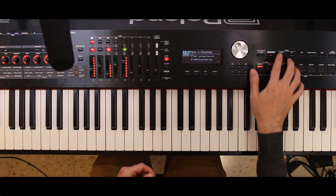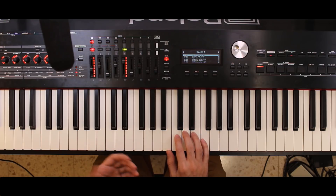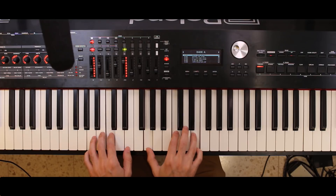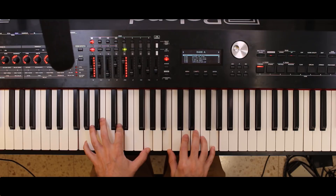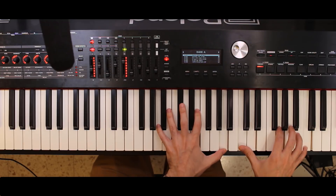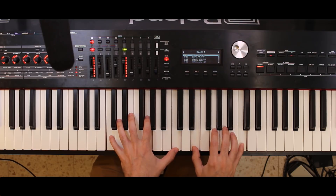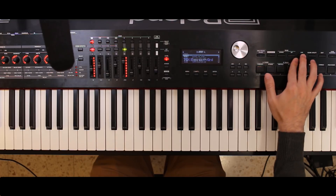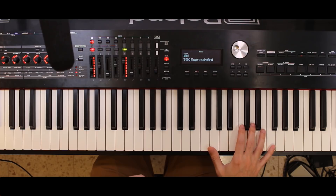Let's look at this Solo Jazz Grand sound, for example. Again, not too bad, but still it's on par or worse than the 700GX sound.